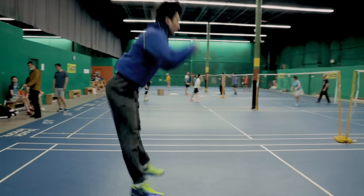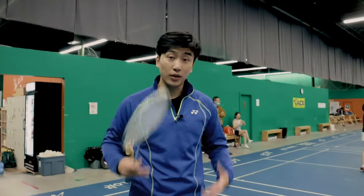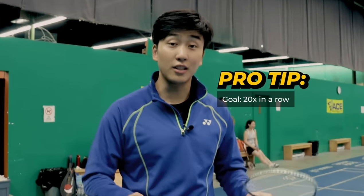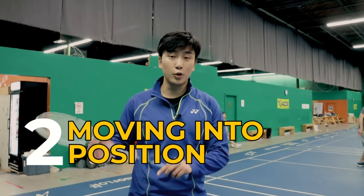When we're doing this exercise, we want to make sure our whole body is engaged for the full duration: first, to prevent injury throughout the body, and second, for maximum power generation. A good benchmark for being able to do a jump smash is to at least consecutively do this 20 times in a row.